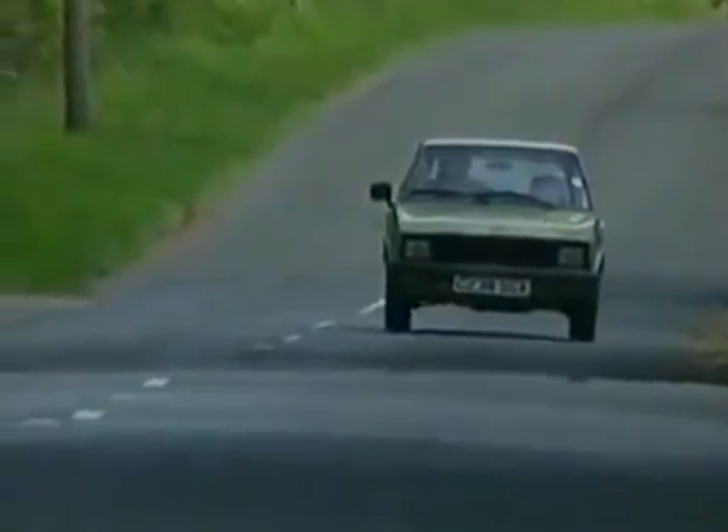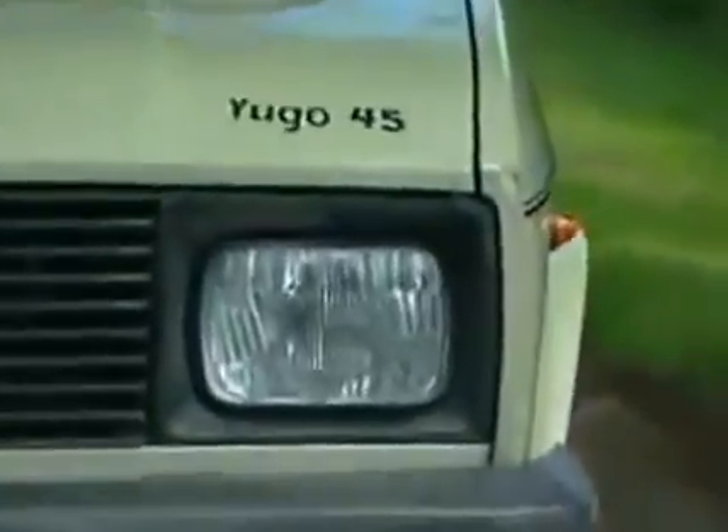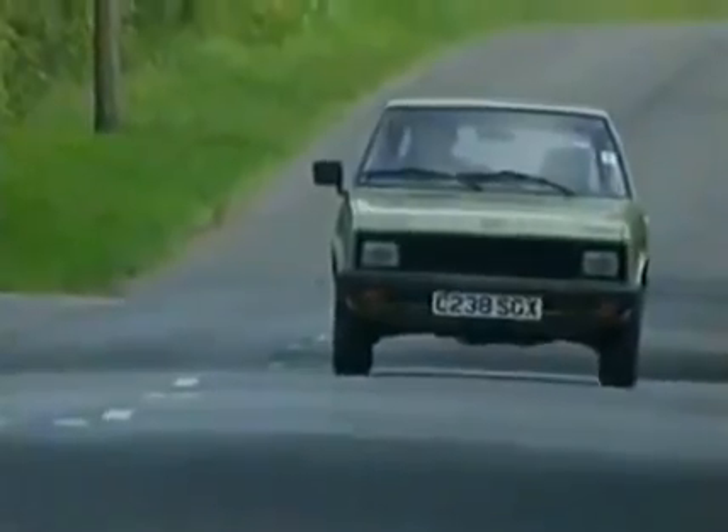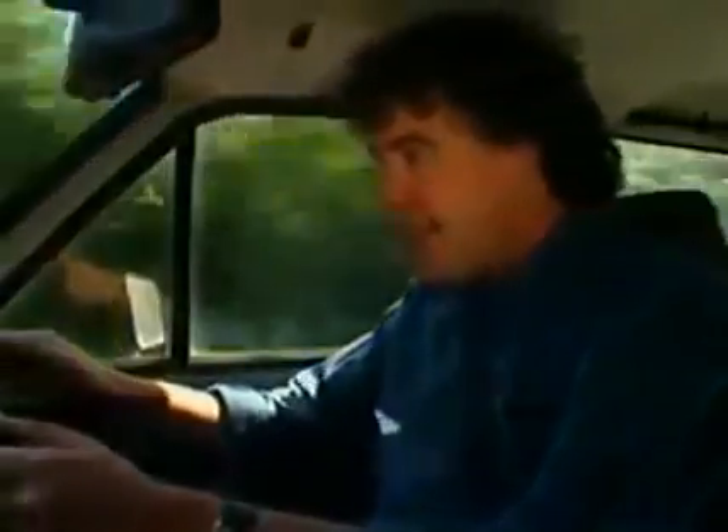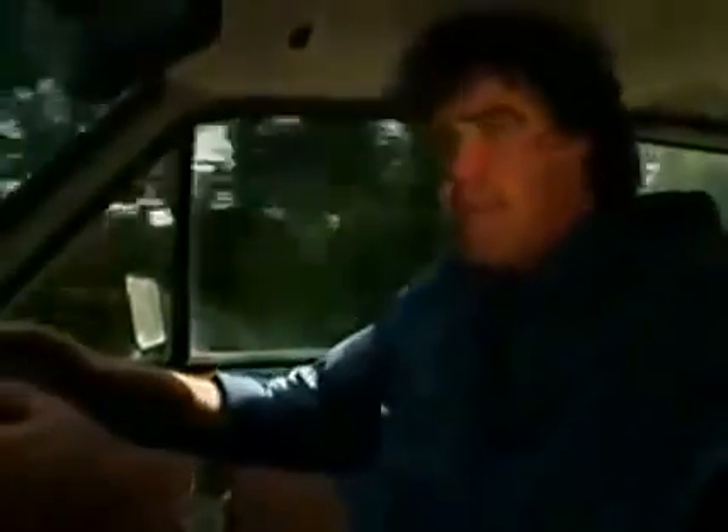This, of course, is the Yugo 45, made by Zastavar — or however you pronounce it. I've got my foot welded to the floor, absolutely welded to the floor. Come on! And all that happens is that I'm chewing up petrol. I've got a miserable little five-gallon tank; you use it up in about two minutes. And it gives you a headache. It's a hateful, hateful car.